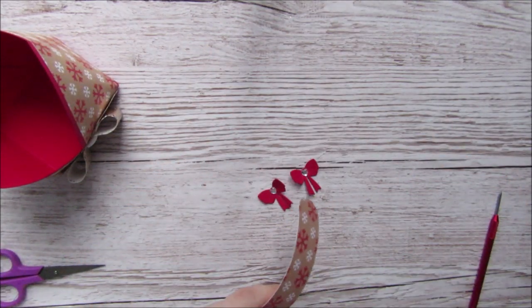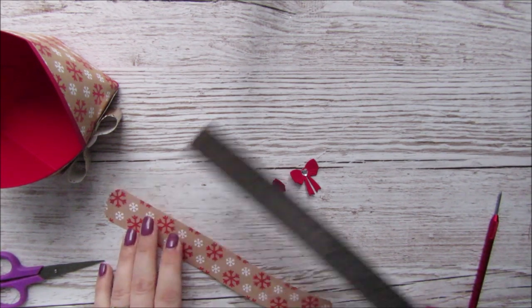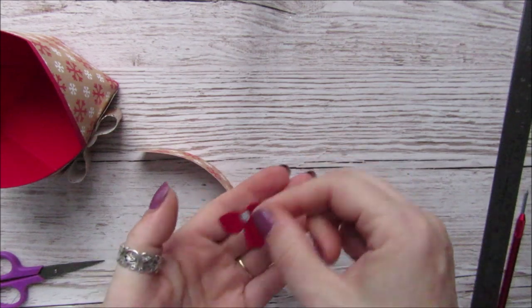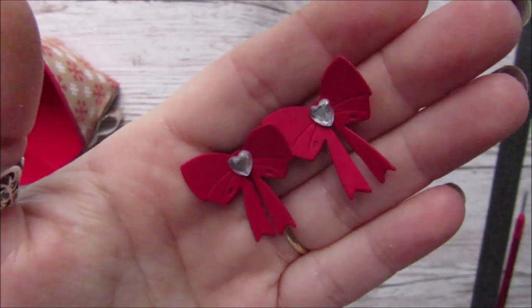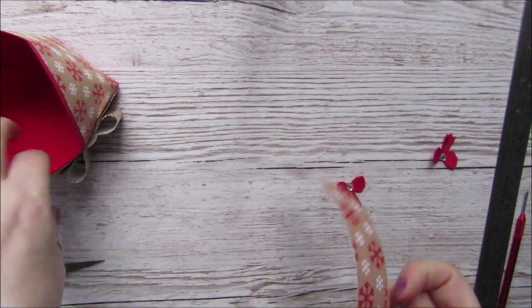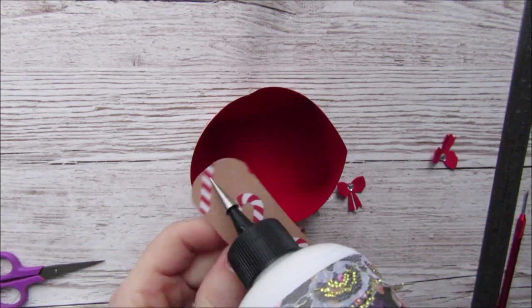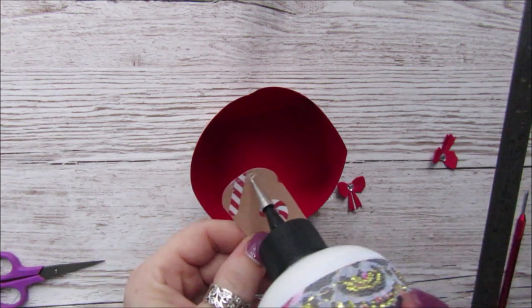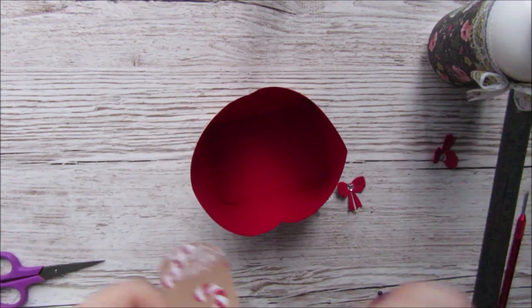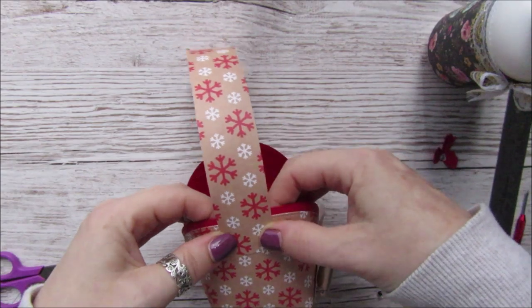I've got the handle — it's cut to one and a quarter inches wide by eight and a half inches long, with rounded corners. I've also made up two little Christmassy-style bows with a gem in the middle, and I'm going to put them on the sides of the handle. So I'll glue the handle on the sides of the bag — just put some glue along the bottom of the handle and pop it on its side, gluing it in the middle.